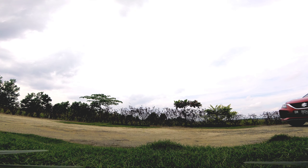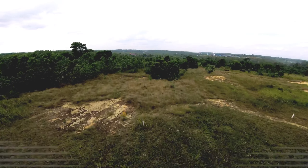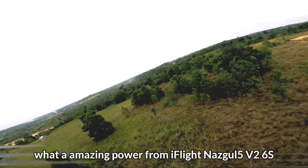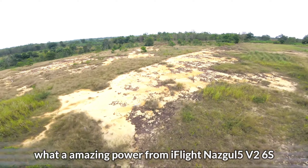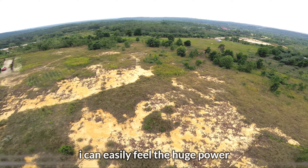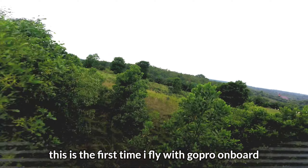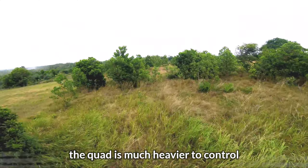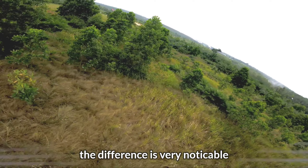Ini dia iFlight Nazgul 5 V2 versi 6S, drone 5 inci perdana saya. Monster! Seru banget teman-teman, tenaga dari iFlight Nazgul 5 V2 6S ini terasa banget — tenaganya luar biasa.